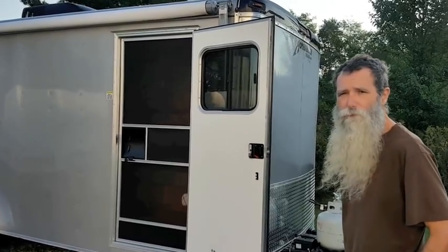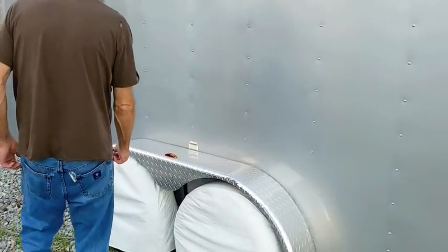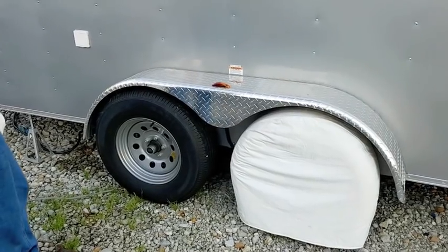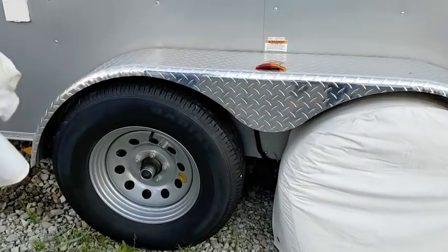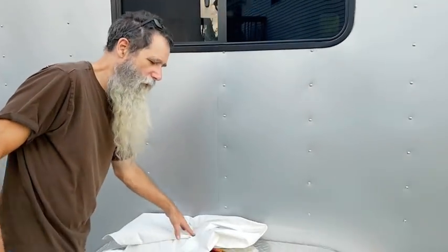We also upgraded the tires one size up to the heavier size 15 — wider with a heavier GVW range.